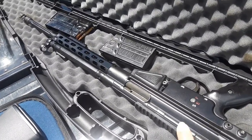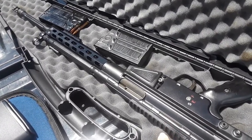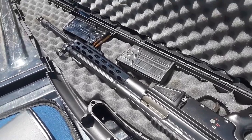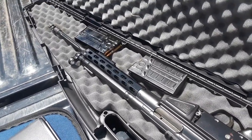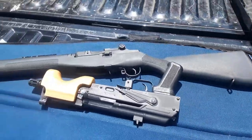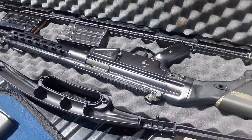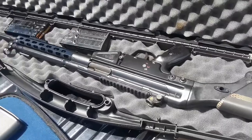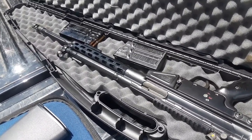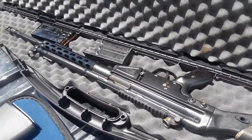A couple weeks ago I had failures to eject on the PTR 91 because the ejector spring had failed, and I replaced that. So I'm going to fire some rounds and see how she does. Mostly familiarization today with two new guns, and you have to be confident in any repairs you do to your own weapons — that's what this is about. Let's get to it.